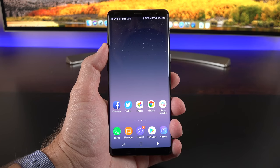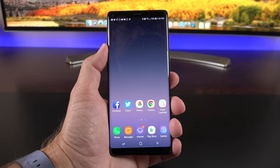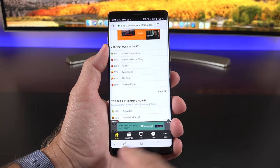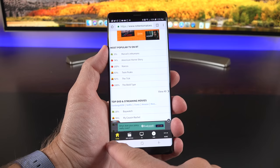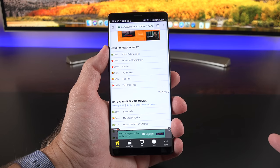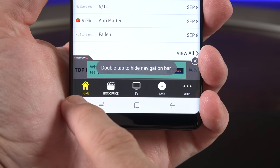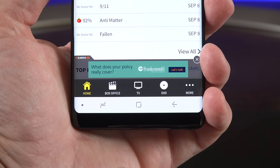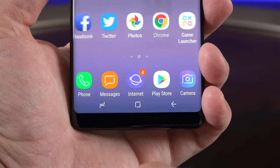Down below is the on-screen navigation bar — no more off-screen physical or capacitive buttons. Within an app, you'll see an additional button that lets you quickly hide the navigation bar by double-pressing it, then swipe up again to get access. Tap the icon again to lock it back in place.